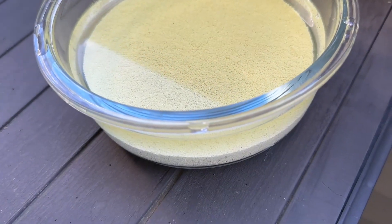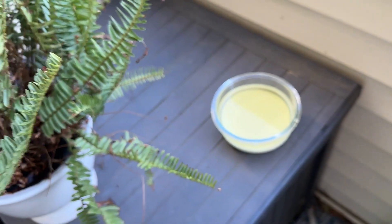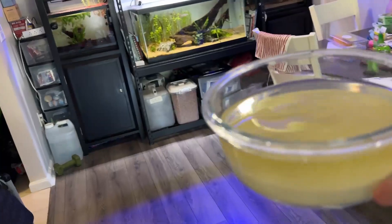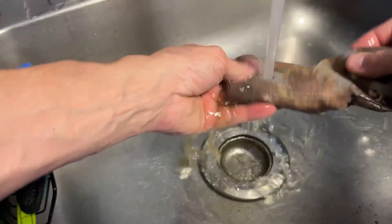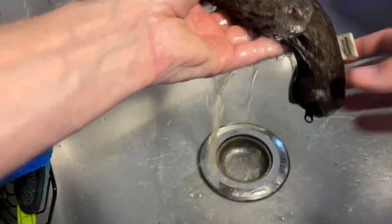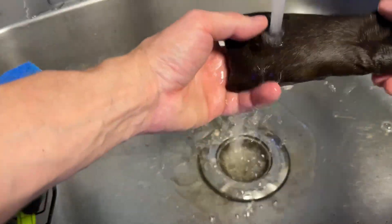If we leave this like this for too long, it's going to burst. So now I'm going to go into the second stage. This is surprisingly simple. The first thing we're going to want to do is take our dirty Purigen bags and rinse them real good under the sink just to get any large debris and gunk off them, and just rinse that right down the drain.